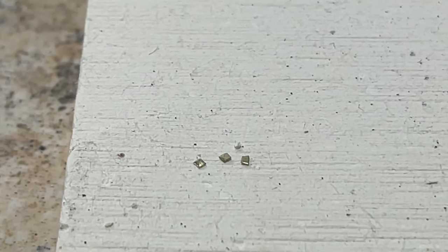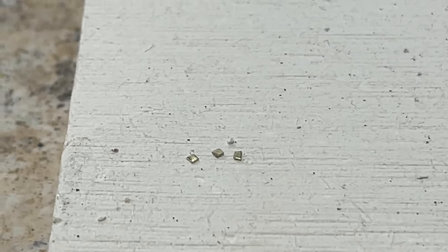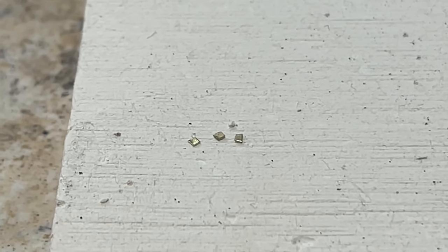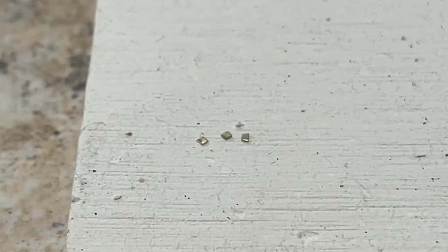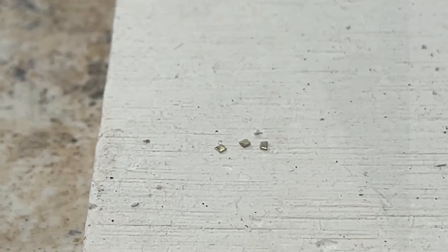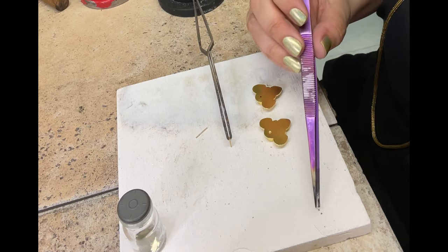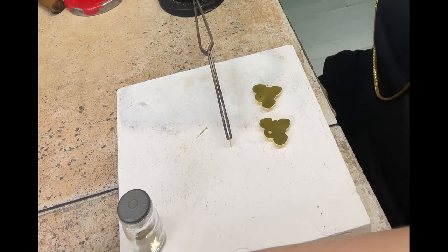I've already cut some tiny squares of solder. This is 14-carat soft because my posts are 14-carat. They are super tiny — I really just want a little square of solder that's just a hair bigger than the bottom of my post. I don't want a big fat square sitting there because you'll end up with a big meniscus and it can look sloppy. So I'm going to put a very tiny dab of paste flux right on my little dot, pick up the piece of solder and place it, and then put my post right on top.